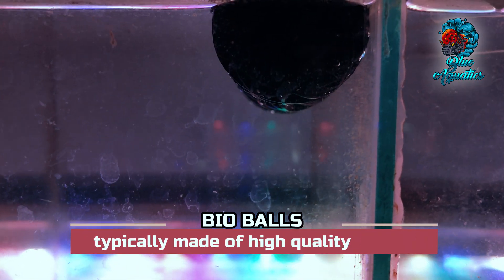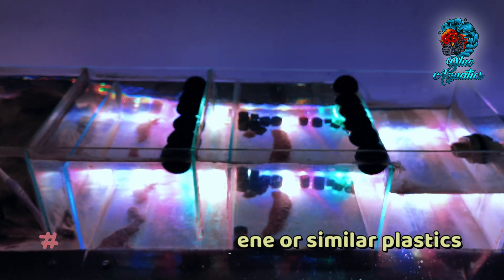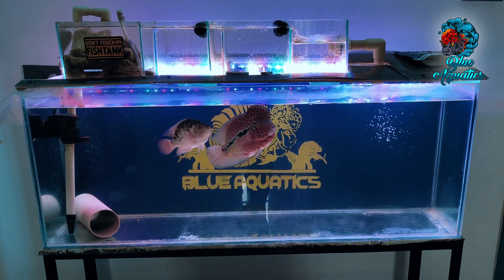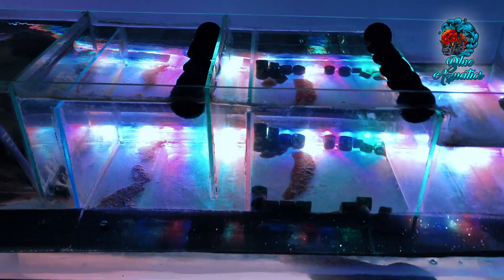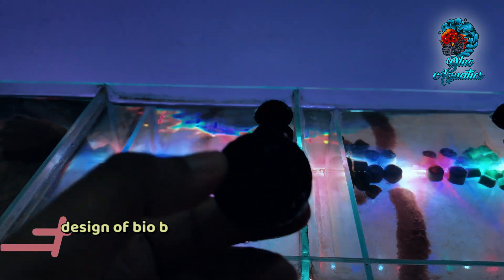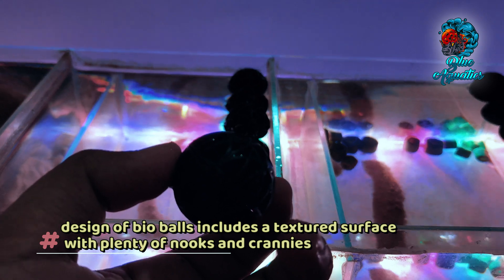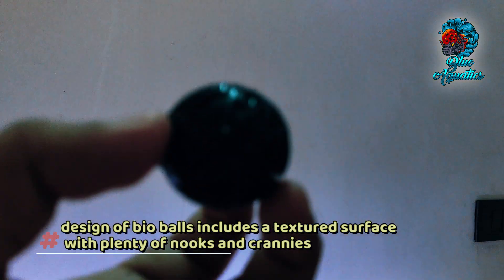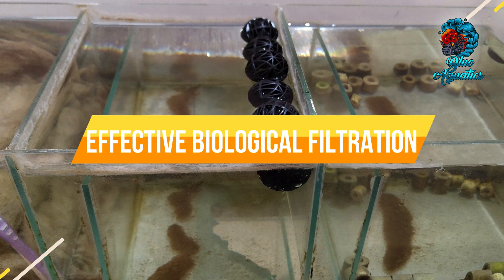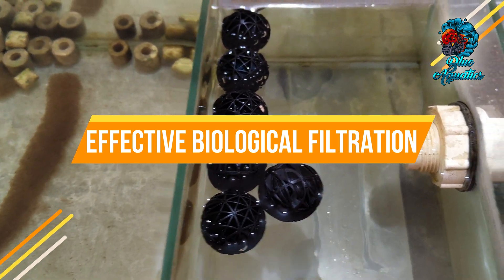Bioballs are typically made of high quality plastic materials, often polypropylene or similar plastics that are non-toxic and safe for aquatic environments. These materials are chosen for their durability, ability to resist decomposition, and resistance to water degradation. The design of bioballs includes a textured surface with plenty of nooks and crannies to provide ample surface area for beneficial bacteria to colonize and thrive, allowing for the effective biological filtration that bioballs are known for in aquarium setups.